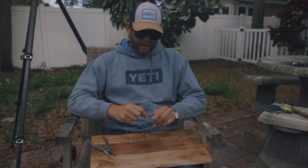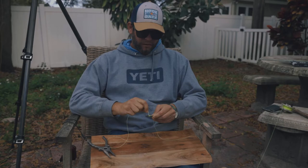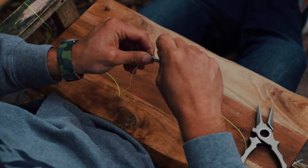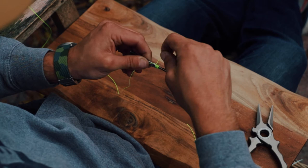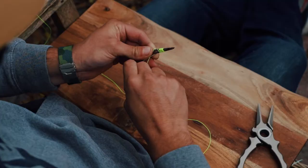Now I'm gonna loop ten times. I'm not gonna go too tight because I don't want these nails to really stitch together all the way — I want to leave a gap. Six, seven, eight, nine, ten. I'm gonna pinch it with my pointer finger in the back.